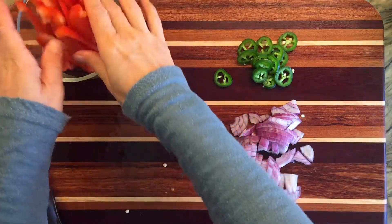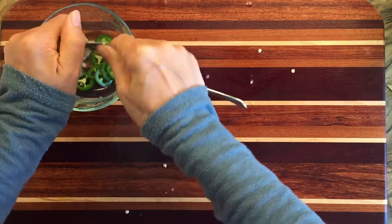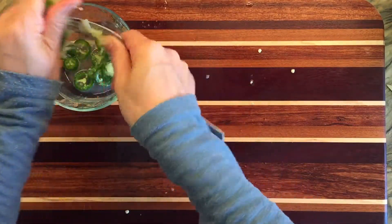I went ahead and diced up the red onions. We're going to put everything aside and squeeze a half lime into those jalapeños and let them sit while we prepare the rest of this recipe.